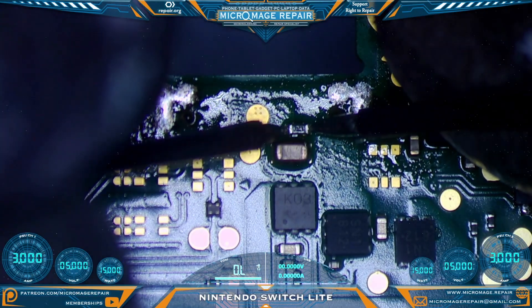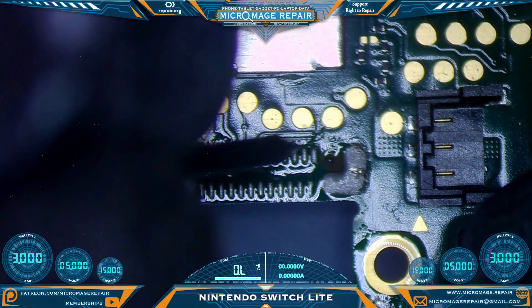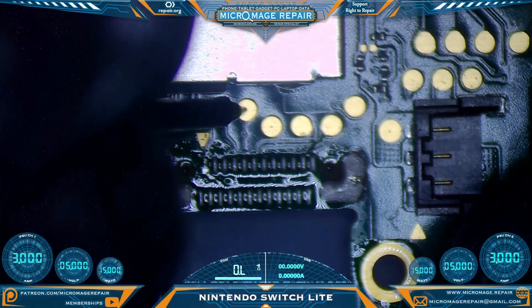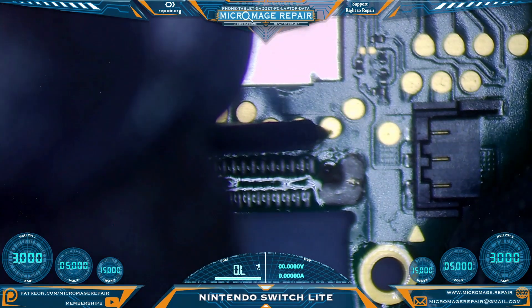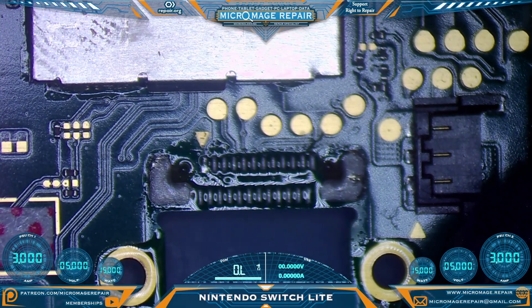Let's check our invincible fuse. Our invincible fuse is still being invincible. I'm going to check our test pads around the port — this should be the only ground. Everything is checking out, so at least the PMIC is fine.